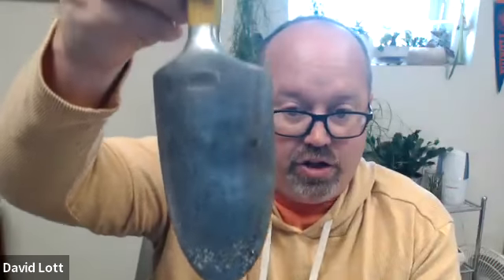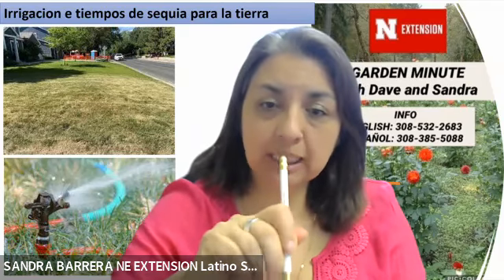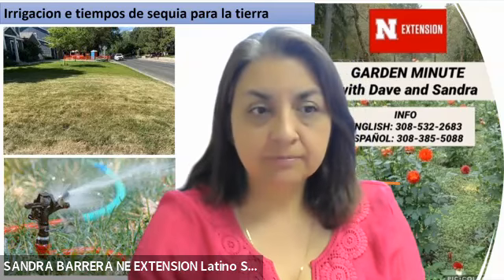It's important to shove that hand shovel into the ground, pull it toward you, and look to see how far the water has traveled into the soil. It's important for the water to travel at least a half inch below the root system in your lawn. Está recomendando que debemos enterrar la pala en forma diagonal y ahí podemos medir la profundidad a la que está llegando el agua. If the water has traveled a half inch below the root system, you have watered that region thoroughly.